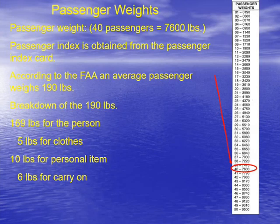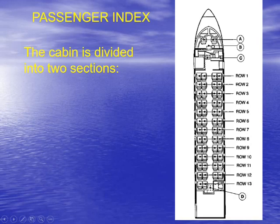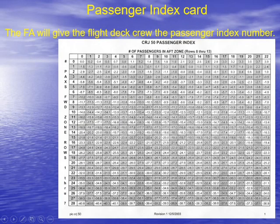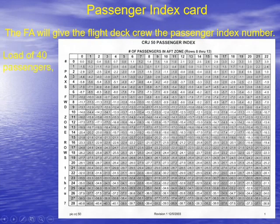What the airline then does is use a passenger weight table. This one has basically an index number — for example, 7,600 pounds for 40 passengers — and they can use this on their load manifest form. For the CRJ, the cabin is divided into two sections: rows 1 through 7 is the forward section and rows 8 through 13 is the aft. We can look at this passenger index with the forward zone on one axis and the number of people in the aft zone on the other. Wherever those two intersect, that index number is what goes on the load manifest.